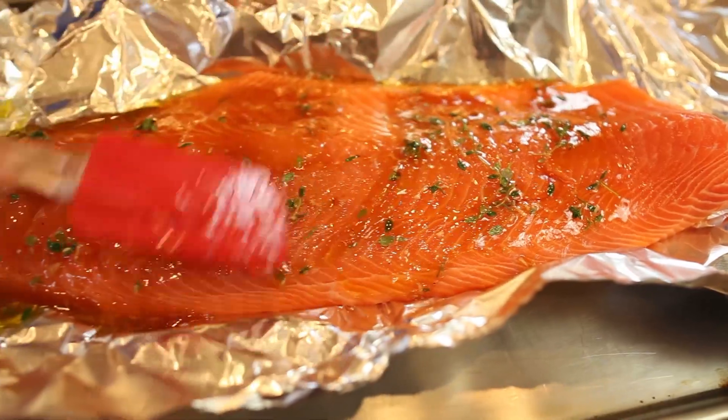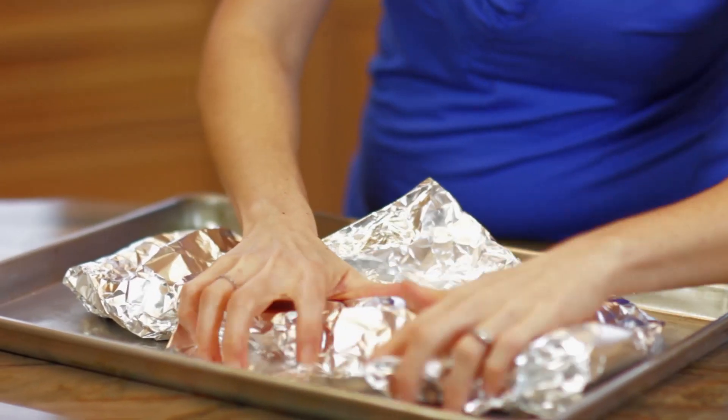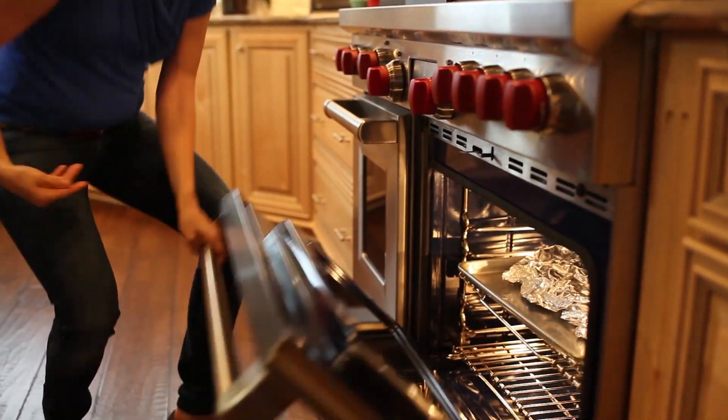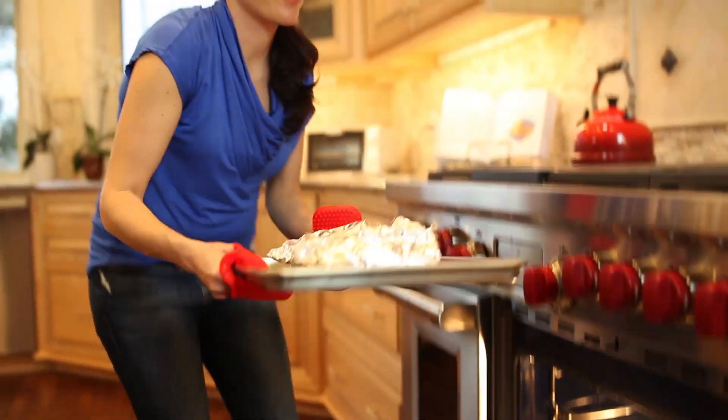Then I'm going to fully fold over the foil paper over the salmon, covering it completely and sealing it. In the oven it goes for 15 to 20 minutes. When it's done, carefully open your foil and serve immediately.